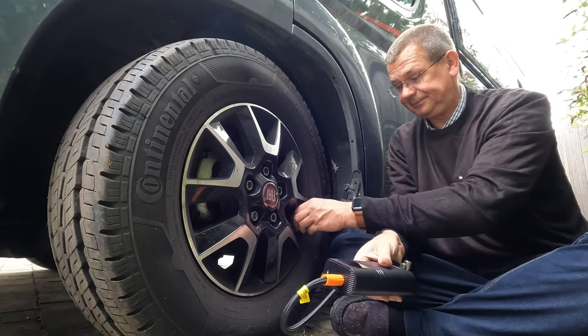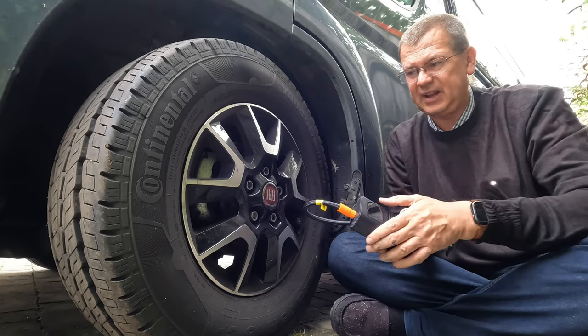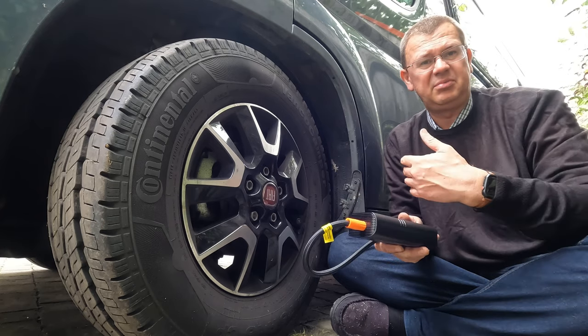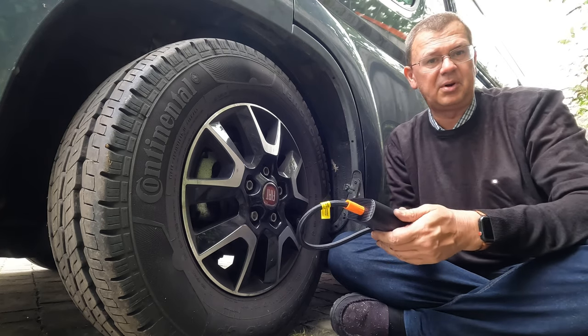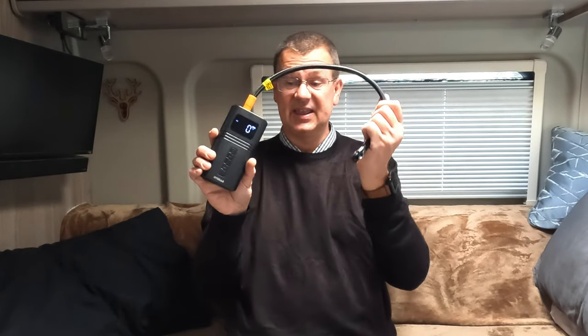Worth noting that this gets a little bit warm when it's in use, and you probably don't want to inflate everything back to back — just give it a little bit of time to cool. That's pretty much standard with all of these; they do warm up so need a bit of a cooling period after you've done a couple of tyres. The key benefit of this is you're not trailing a big long cord around. There are other similar ones to this, so this isn't by any means a specific product endorsement — it's more a suggestion on what you might want to think about that could save you some effort.